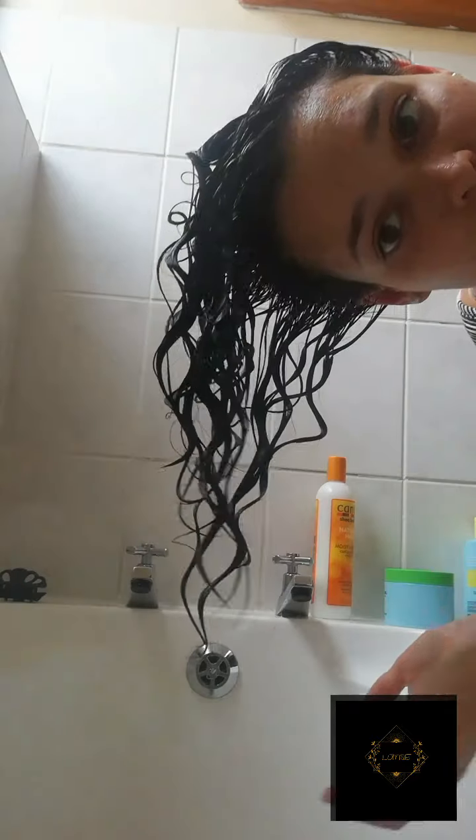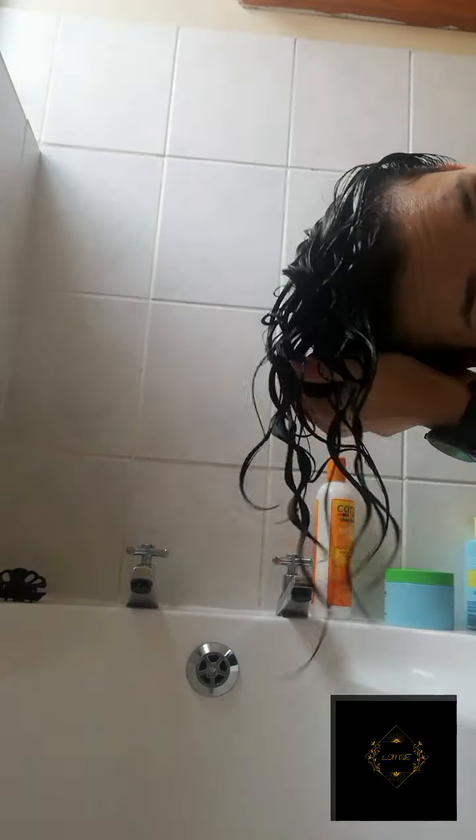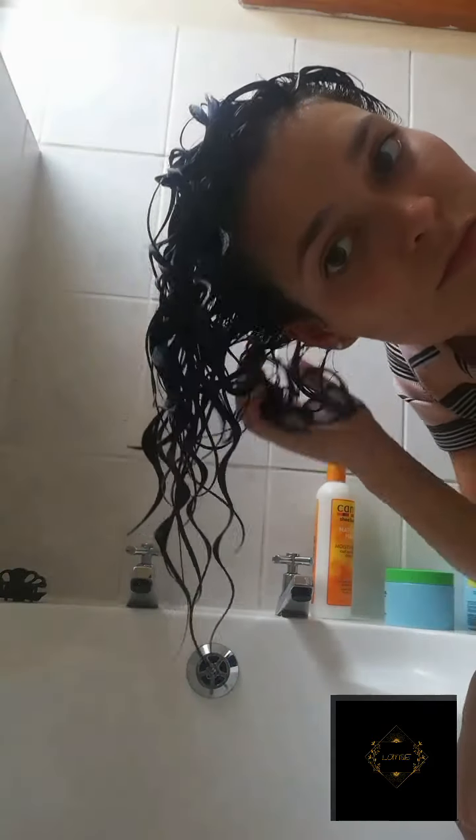I basically put the gel in my hands and glaze it over my hair, then squish to condish again making sure that the gel sticks onto the hair. I find that at this stage, when I put the gel in, it helps to leave my hair in the curl clumps that it formed.